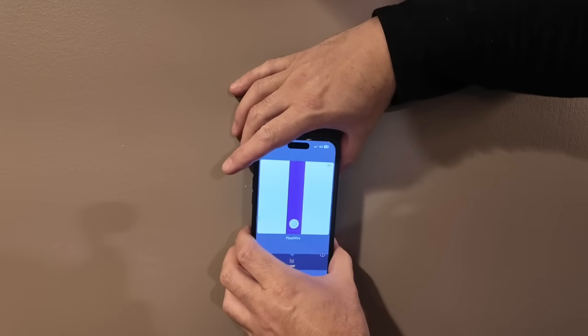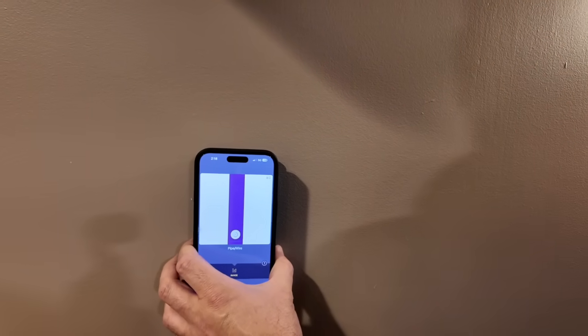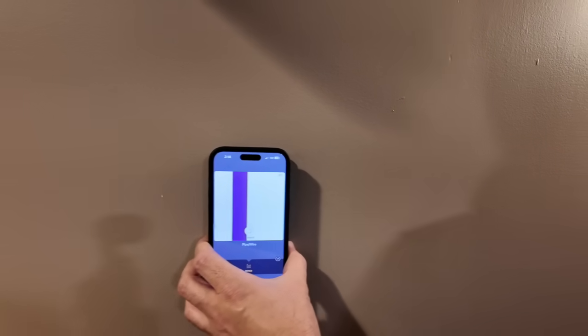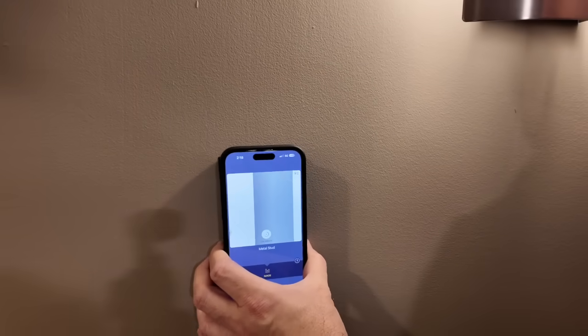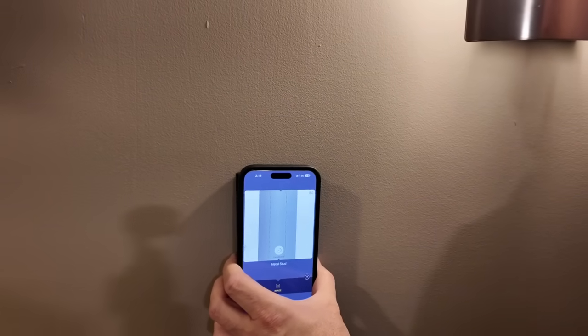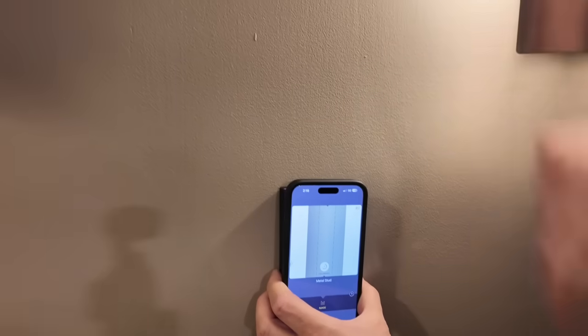As you can see we're looking at a pipe right now, or a wire. This is a metal basement so we basically have metal studs. We're going to start going over here, and if you follow along the first thing we should see is another metal stud. There we go — another metal stud. I could go right to the center, so if I need to get in the center of that I know the exact center spot. Boom, right there.